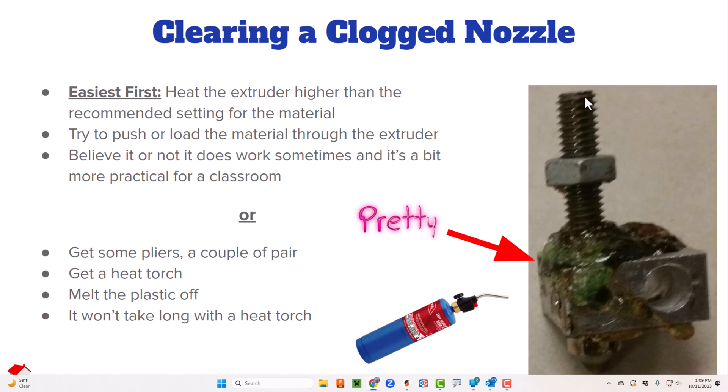With ABS temperatures you should be able to pull the remaining plastic out, and hopefully — it does happen quite a bit — a lot of it will just ooze out of the nozzle. If it doesn't, get a paper clip, make sure you have some kind of insulator on the top where you're going to push with your fingers, and kind of grind it down in there almost like a drill bit — that works out some of that plastic.